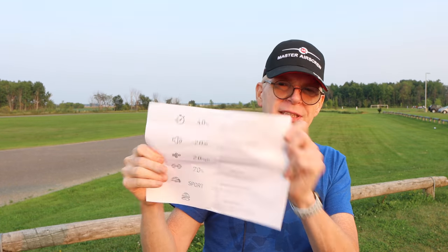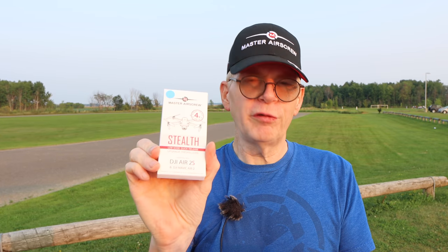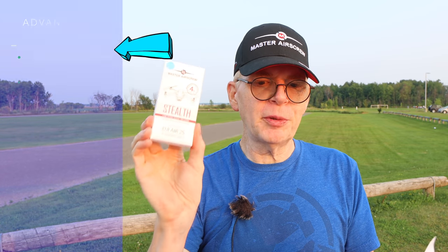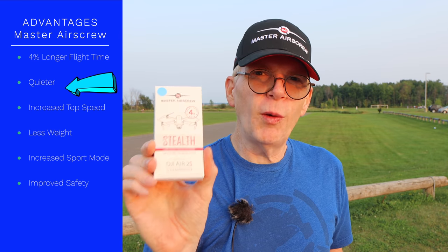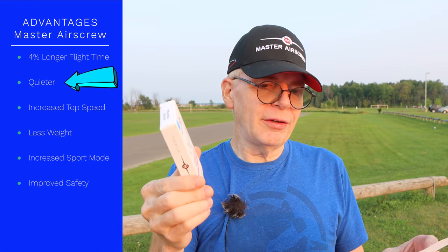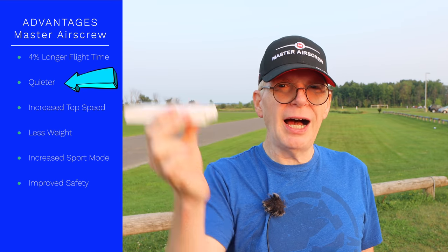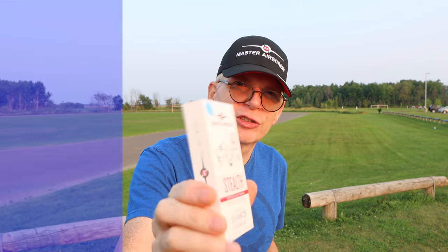Their props are considered aftermarket props and are supposed to be a step up from DJI. I printed off what they have on their website so my goldfish brain won't forget. It says if you use these props you'll get four percent longer flight time compared to the DJI props. Your drone will also be quieter — and the quietness is more like a pitch difference, a lower pitch instead of high pitched. Here's my test in the house.